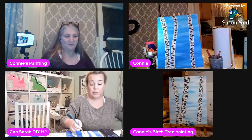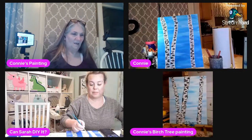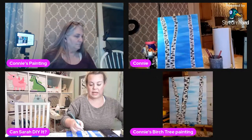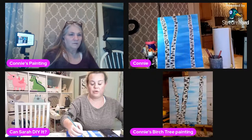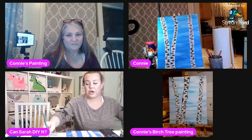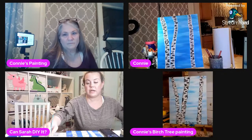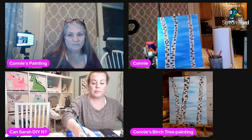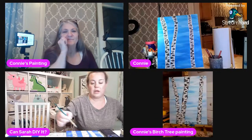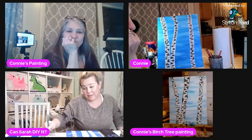That chair is so beautiful, Connie — I would buy it in a heartbeat. Honestly everything she's making is incredible. I think people are intimidated to start a channel, but once you start, you're welcomed with open arms — everybody is like, come on in!